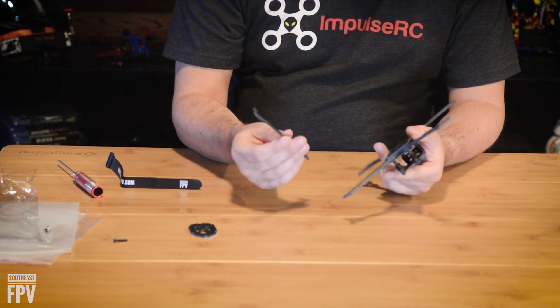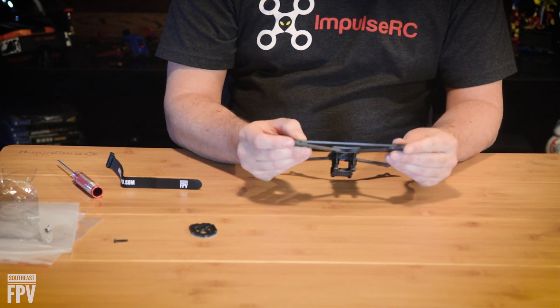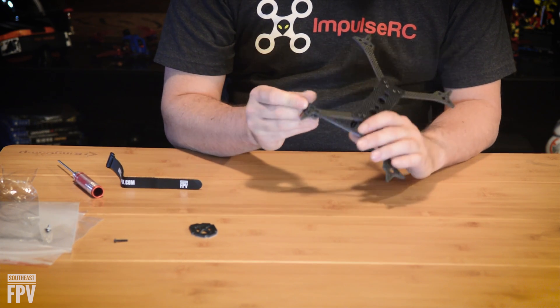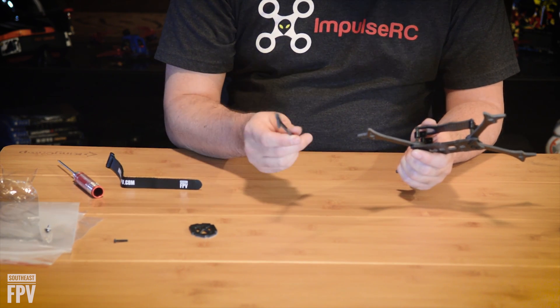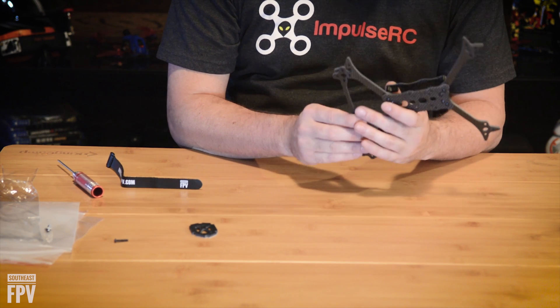When you want to put on the arm braces, they're going to go across just like this and they'll use the motor screws to hold on. Since these are 4mm arms, you'll want 6mm screws for the motors normally. When you add the arm braces, you'll want a 9 or 10mm screw to hold your motors on.